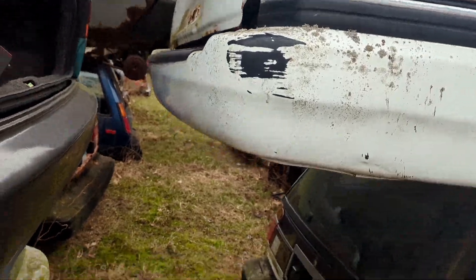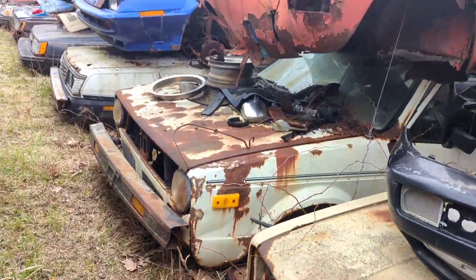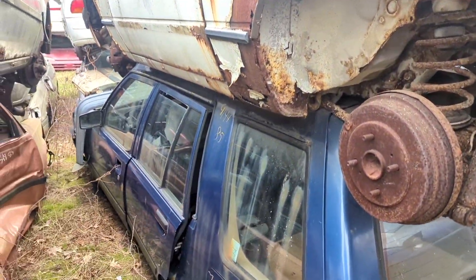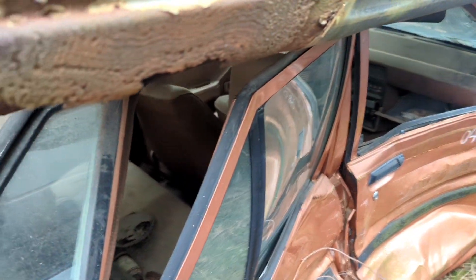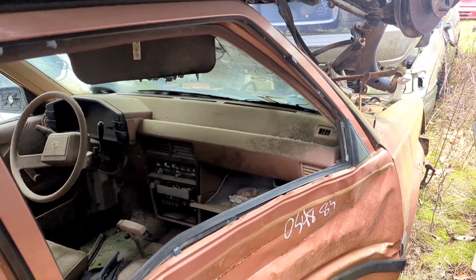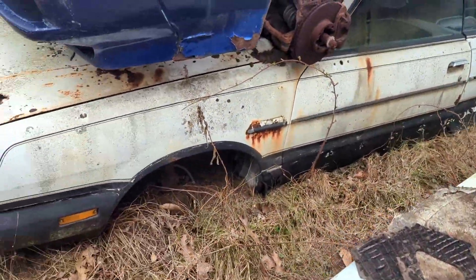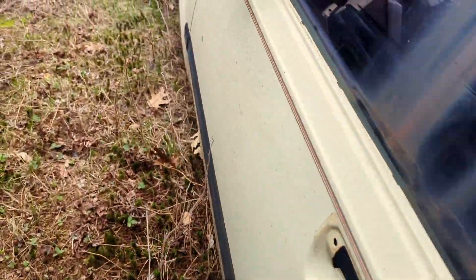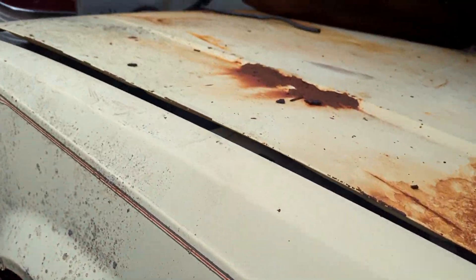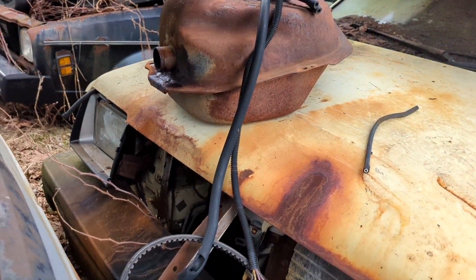Am I gonna die going underneath you like this? Probably. I need a left front fender. This poor girl has been annihilated — that fender's junk. Let me go around the other side. I have the bumper off this car. The fender's not terrible — I might take that. We'll see, that might be useful.